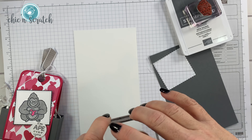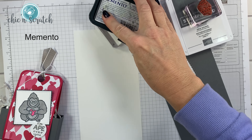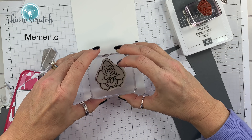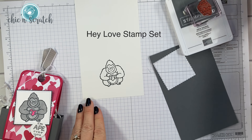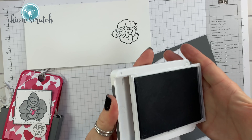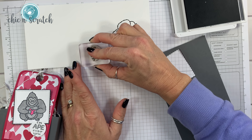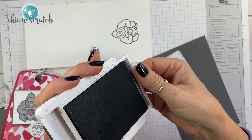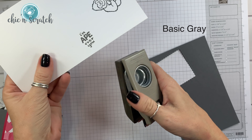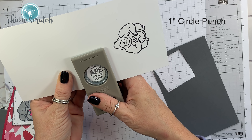I'm going to use gray granite ink for the greeting and memento ink for the ape. I'm just going to stamp him on whisper white — how can you not smile when you look at him, he's so cute! Then basic gray for the greeting. I'm going to cut the greeting out with the 1 inch circle punch — it just barely fits, but it fits.